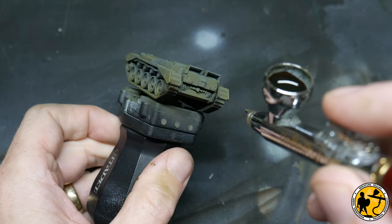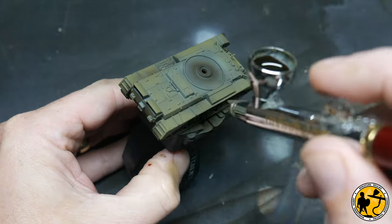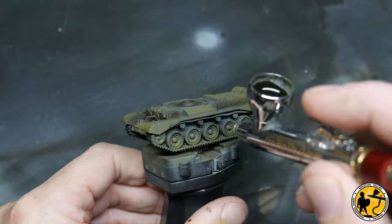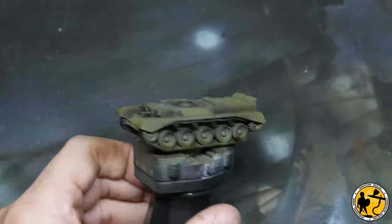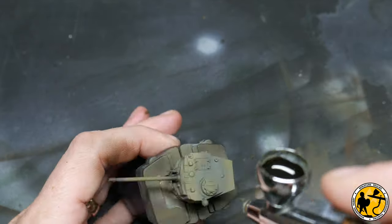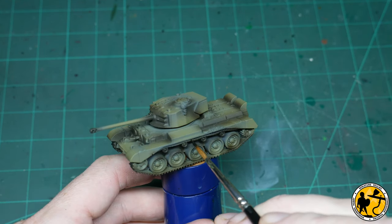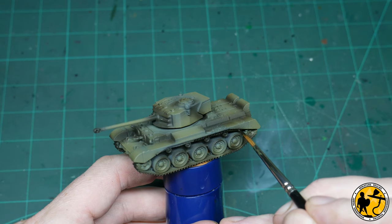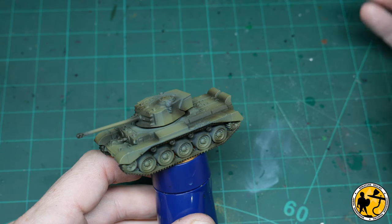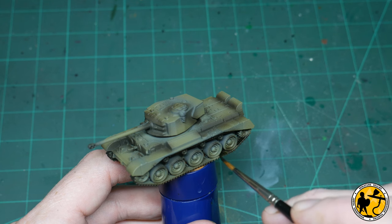You can paint this on with a brush if you wanted, and you'll see in a few moments that I do touch up the tracks with a standard paint brush. Here I'm filling in the areas that were a little bit too close to the model to do with the airbrush, making sure I'm filling in all the tracks and giving them that same really dark base layer of brown. It's a contrast so it's still showing some colour through, giving a natural highlight — that's partly why I use contrast paints for this rather than a flat brown.